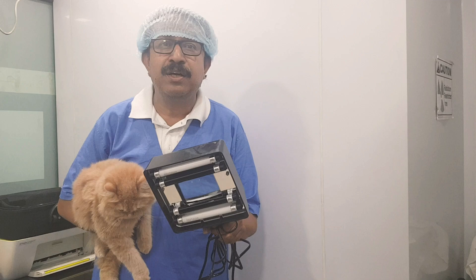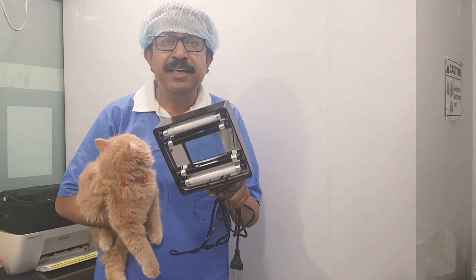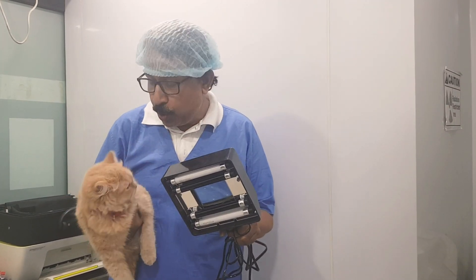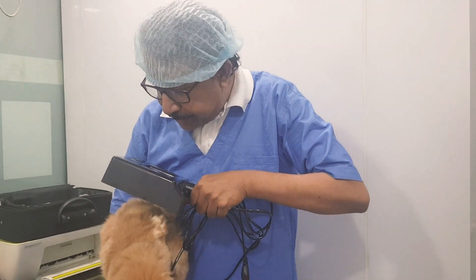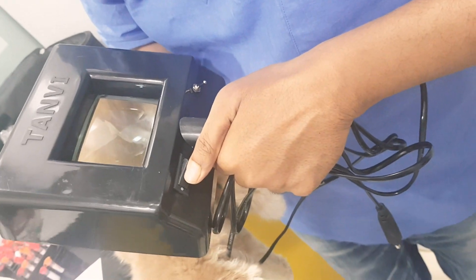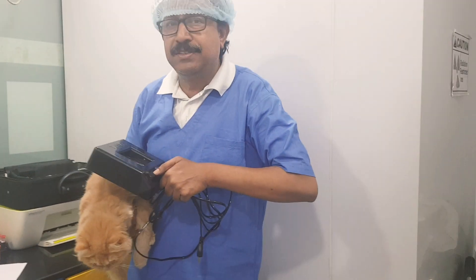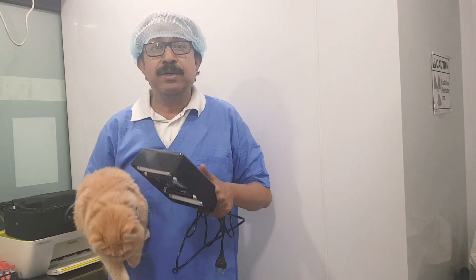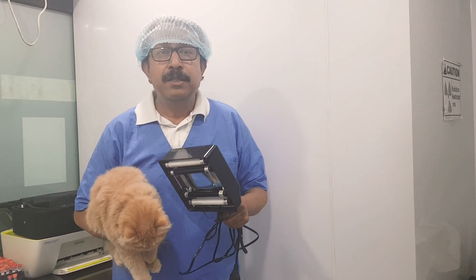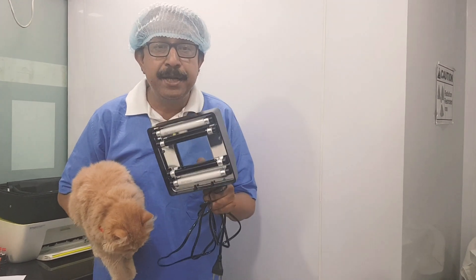Dermatophytes produce a fluorescing metabolite — they glow on the hairs when examined under the Woods lamp. This lamp has two lights: normal and ultraviolet. The dermatophytes glow on the hairs, and understanding how and why they glow is very important.